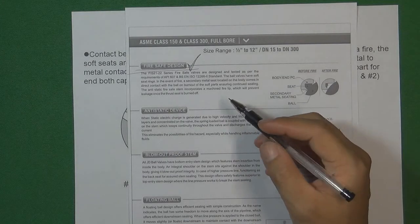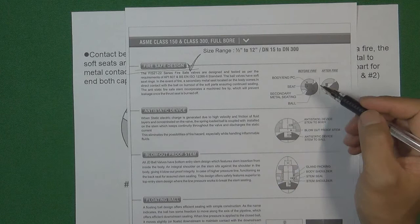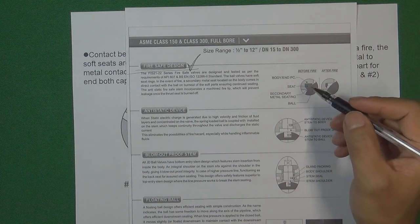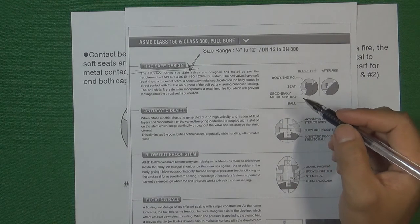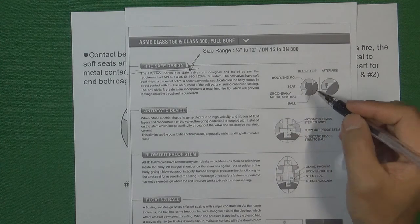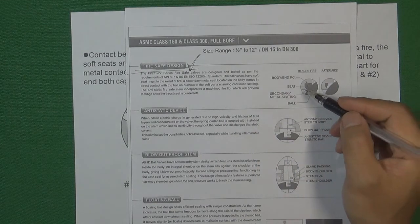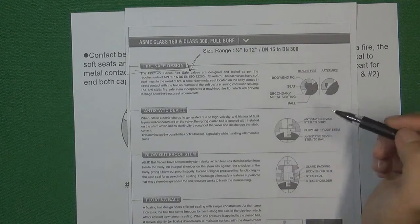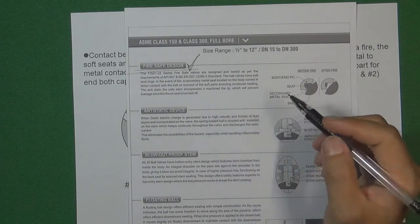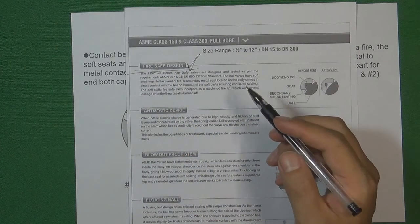We have now talked about two kinds of valve seats in the soft seat ball valve industry. Soft seat ball valves are very easy to achieve zero leakage because the valve seat is an elastic material. But this design has one disadvantage: if a fire occurs, the fire can totally destroy the valve seat. So if a flow control system uses soft seat ball valves and a fire occurs, all the flow medium will leak, which is very dangerous. Engineers therefore wanted to design a valve seat that is soft but also has a fire safety design.